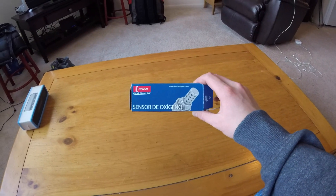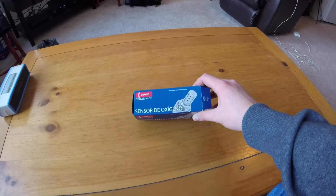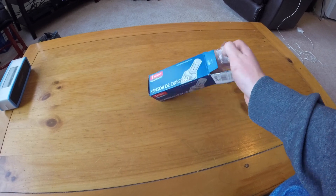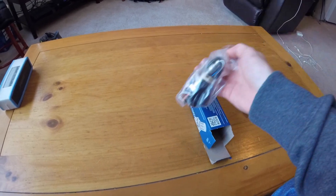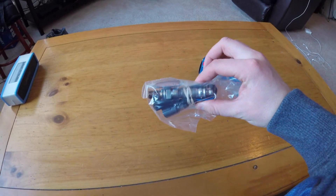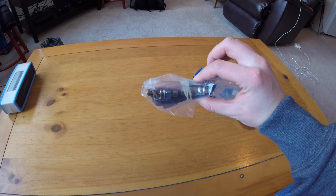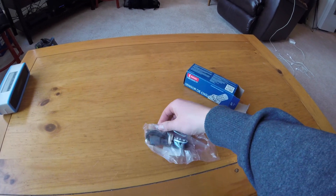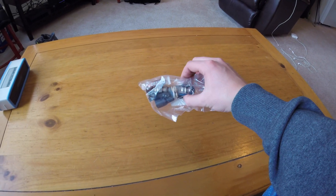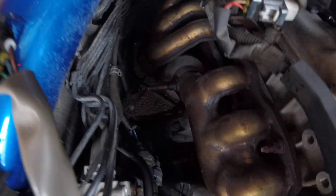All right guys, so here is the O2 sensor I'm going to use — it's a Denso O2 sensor, which is pretty typical of all Toyota parts. This is the one that should fit bank one, sensor one. Inside the package comes the sensor and a little packet of anti-seize, which I probably will not use as I have a tube of my own and I can save that little tube for later.